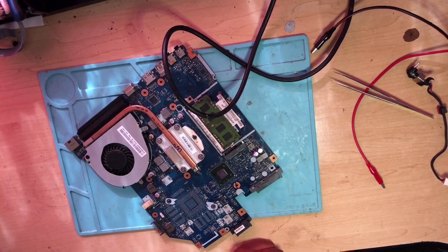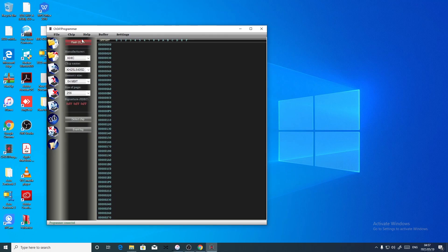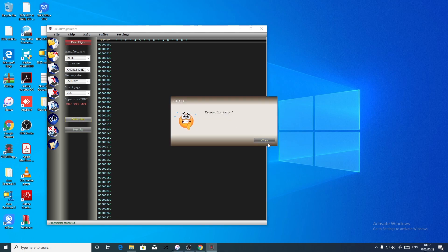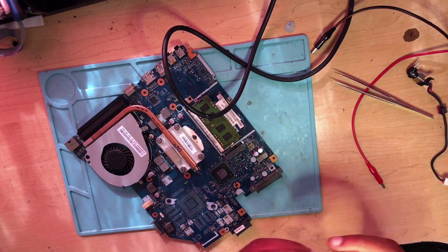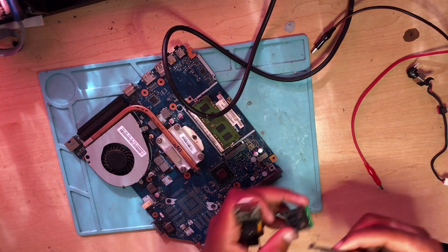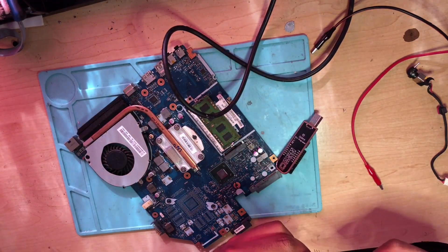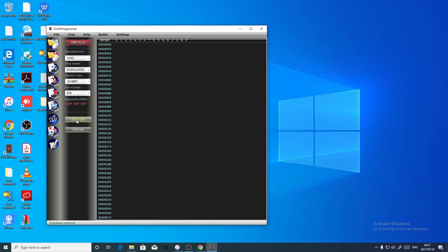Let's go back to the desktop and open the BIOS programmer. You say detect the chip — but it can't detect the chip. I don't know what is wrong. Let's go back and check the chip. It doesn't detect the chip. Let's try detect again.